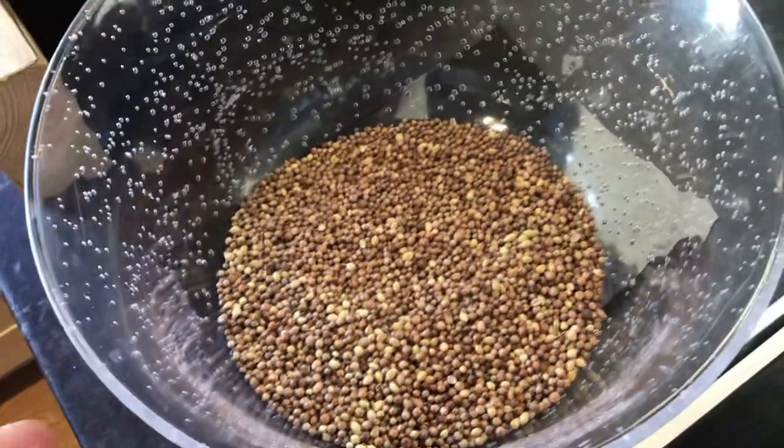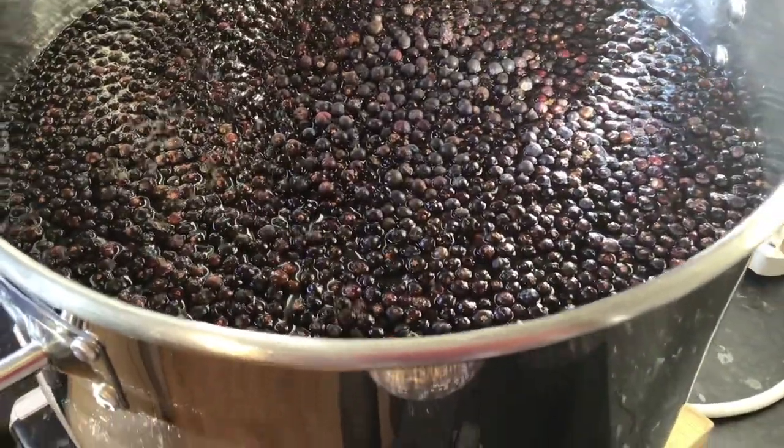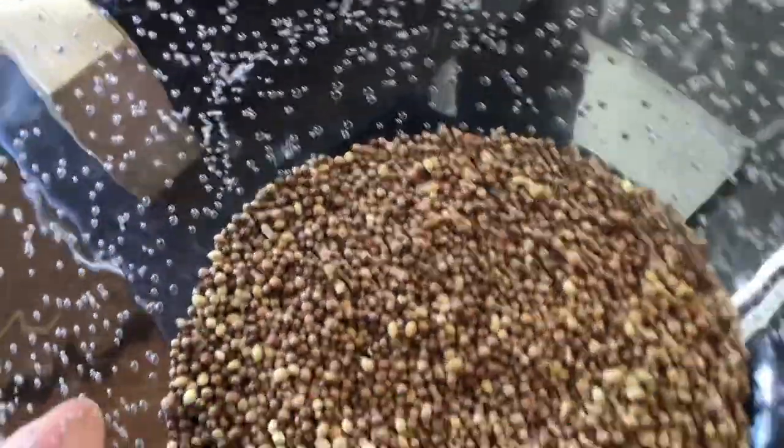The next botanical to go in are the coriander seeds. After slightly crushing up the juniper berries, these don't really smell of anything, but they've got to go in. We're looking at roughly around 90 to 100 grams of these.